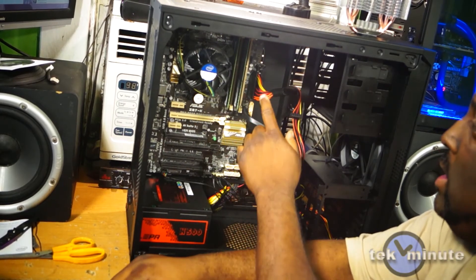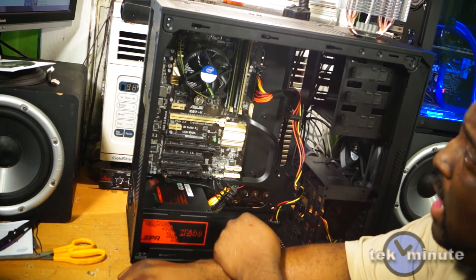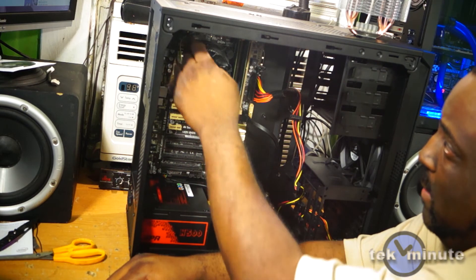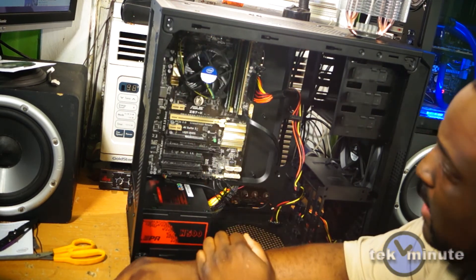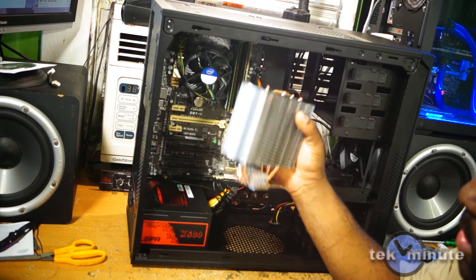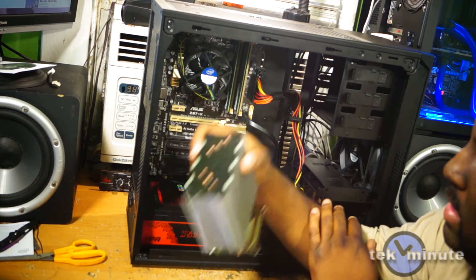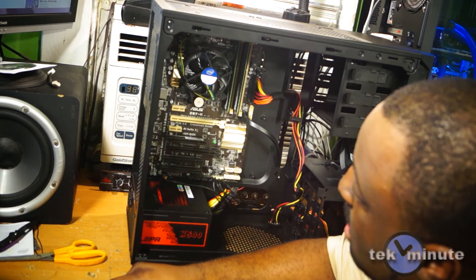I've made the power connections to the board and plugged up the fans. FYI, you can't plug in the 8-pin CPU power connector with this fan in place — you have to remove it, bring the cable around the board, and then plug it in. I also noticed it was a good idea not to install this cooler until I got everything else into the case first, otherwise I wouldn't be able to plug in the 8-pin at all.